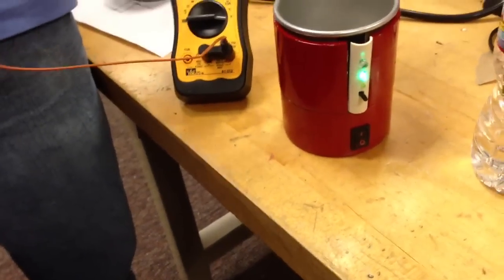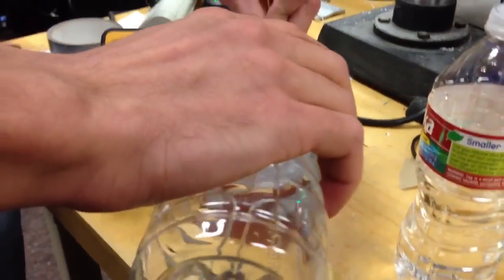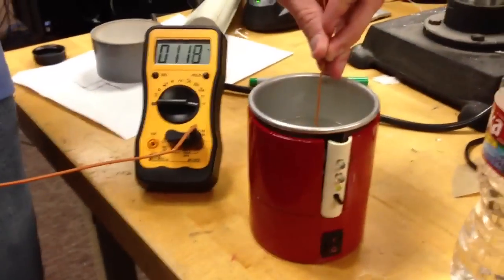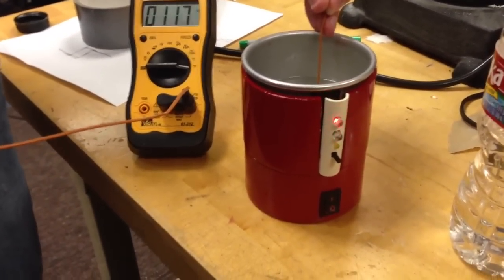Now what we're going to do is add some more hot water. This is simulating it going back above the temperature. So now that red blinking light is indicating that the temperature is too hot.